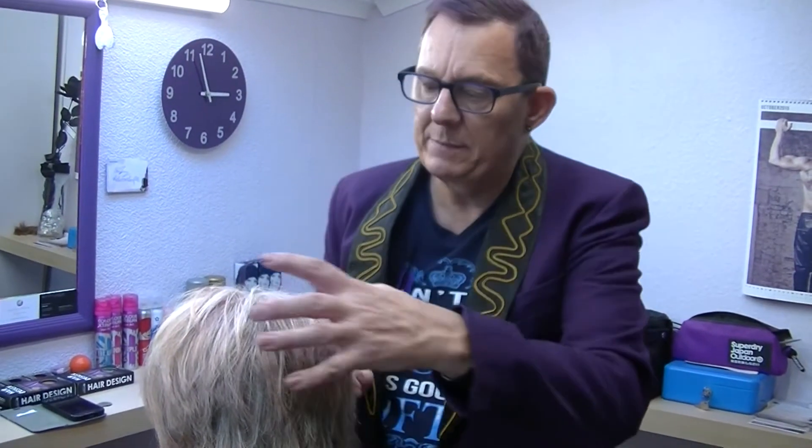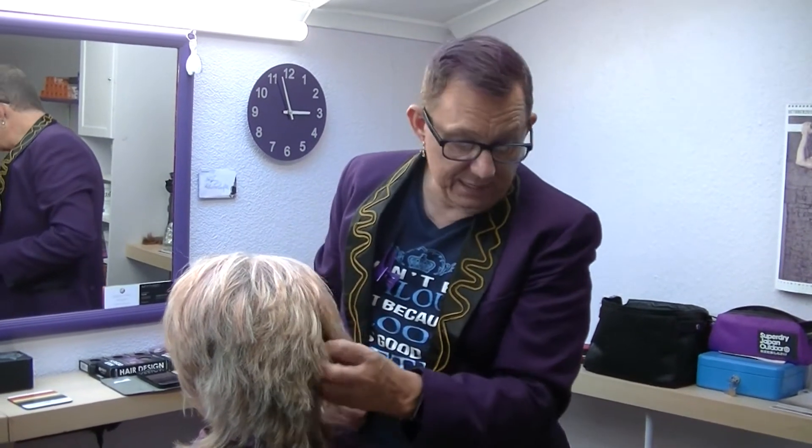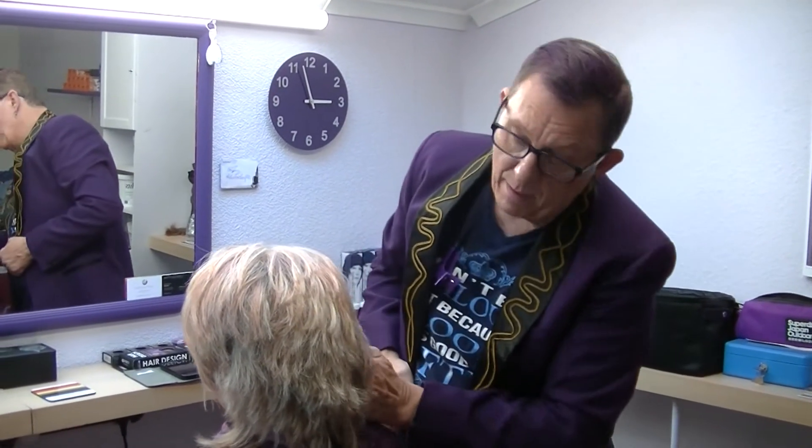Hi, it's David from Davies Hair Design. This is my client Lynn. Lynn did have hair down there but I've already pre-cut it. I haven't finished the cutting yet — we're going to do some more chopping in afterwards. Today what we're going to be doing is blonde highlights.